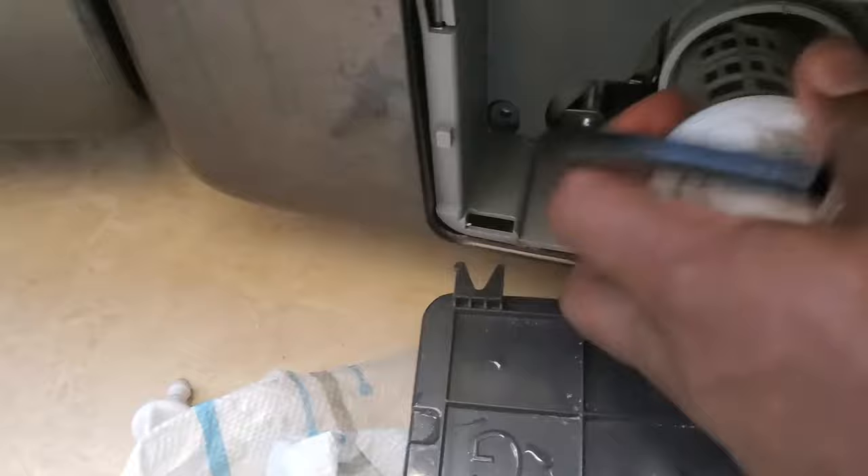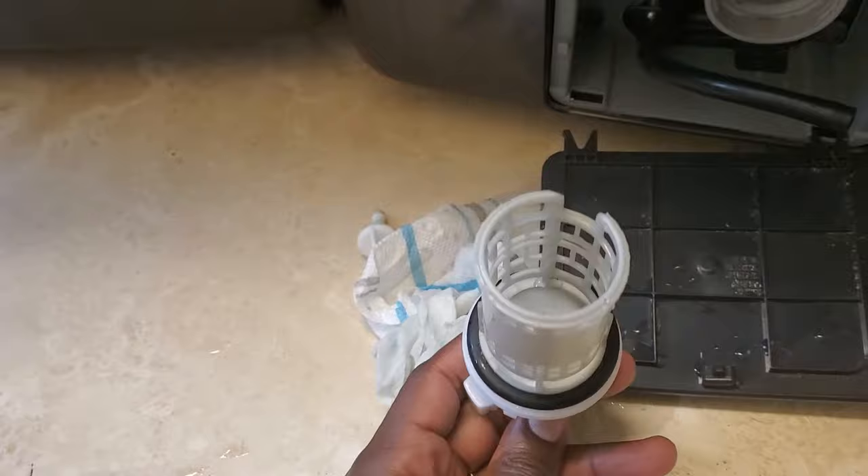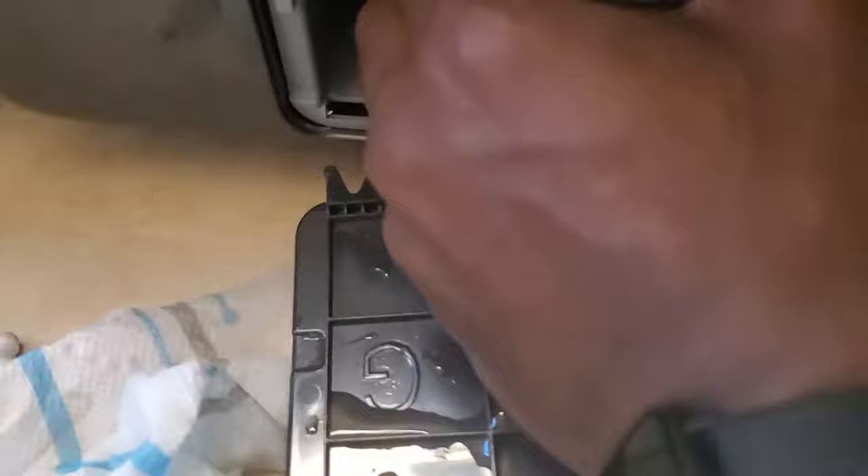Then you're going to pop this little filter out. It's going to look like this — just turn it counterclockwise and pull it out. There's going to be a lot of stuff on it: cat hair, dog hair, dirty nasty stuff, gum wrappers. Just dump it, clean it off, and stick it back in there.